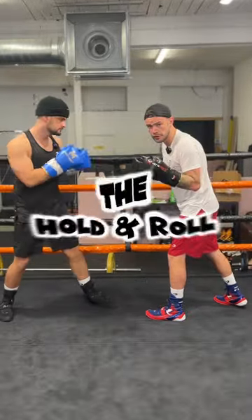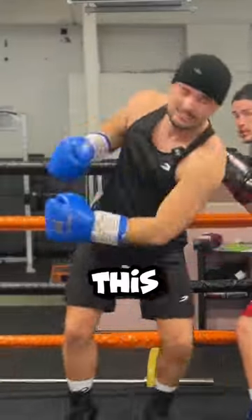Number two, we call this one the hold and roll. Slip in, hold this, then roll out.